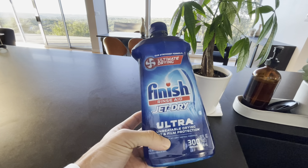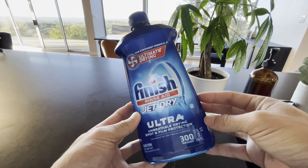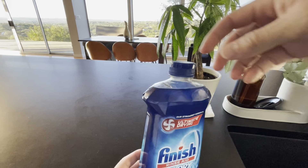This is the Finish Rinse Aid Jet Dry Ultra that we just switched to. I'm going to show you my dishes in this video after a finished wash so you can see exactly what it looks like.